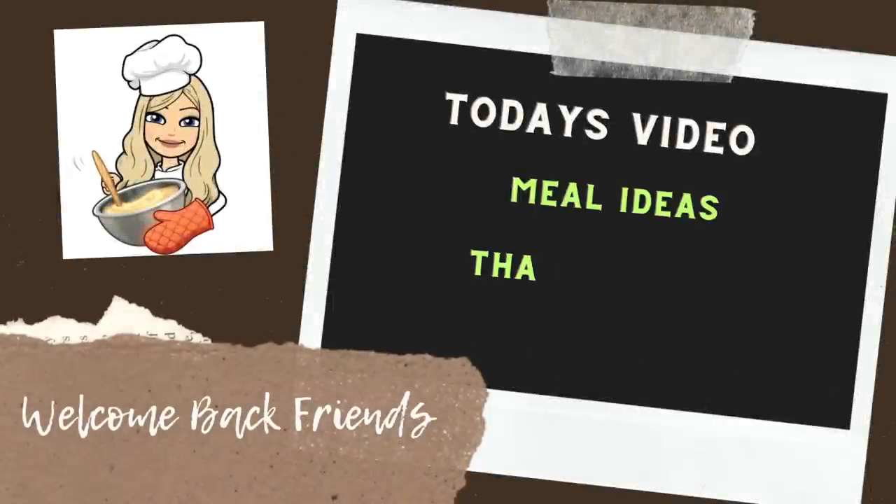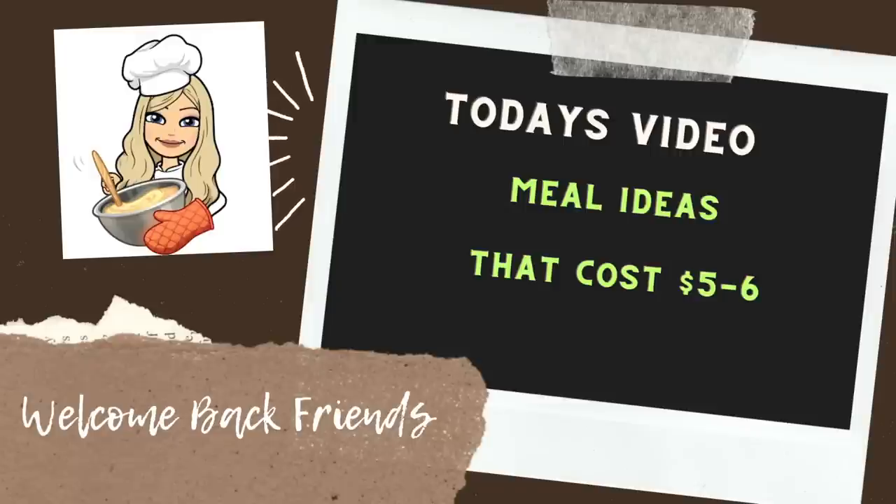In today's video, I'm making three family meals that cost in the $5 to $6 range. I'll also give you some tips on how to make them cheaper in case you need to trim the budget even further.